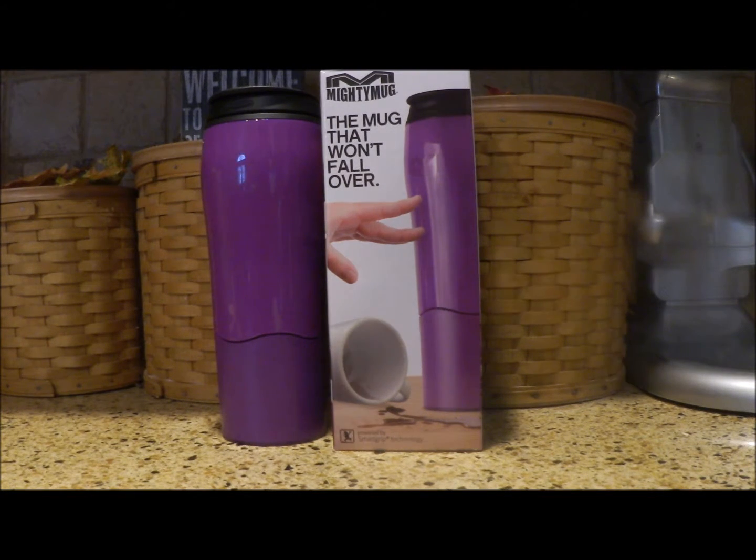Well, this is what the Mighty Mug does. This is a mug that will not fall over. This is a 16-ounce mug that comes in a lot of different colors. There is a larger size in stainless steel that I believe is available in two or three different colors. Let's take a look at this 16-ounce mug and show you what's very unique about it.